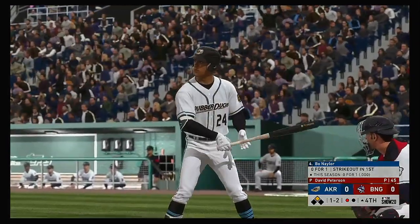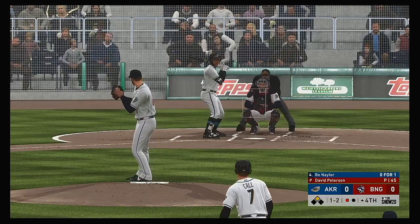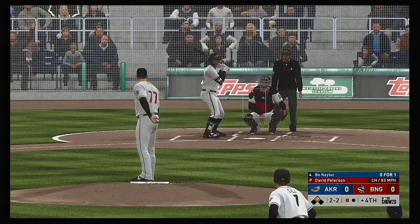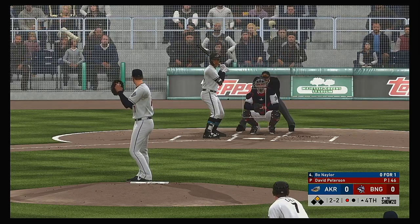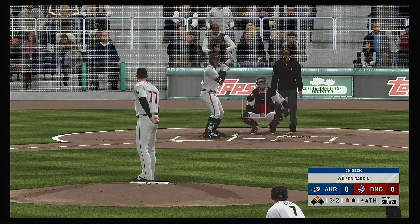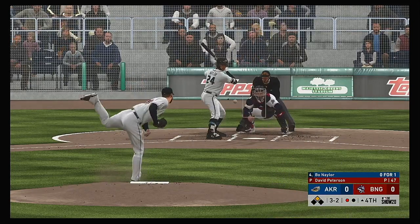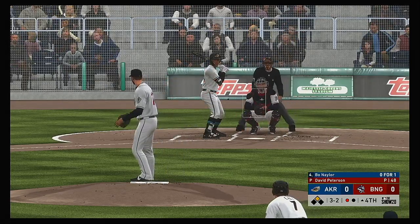So stepping in, Bo Naylor — he looked to bounce back after striking out his last time up. He's got to put that one behind him, especially with runners in scoring position. Those punch outs will stick with you a little longer. And he lays off a pitch outside as they draw even at 2 and 2. Not where he wanted that fastball to be, and it's 3 and 2 now. No pitcher likes to take the count to 3 and 2, especially when you throw a non-competitive pitch like that on 2 and 2.